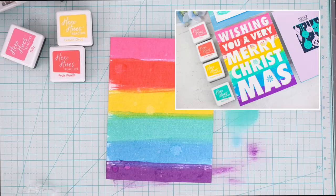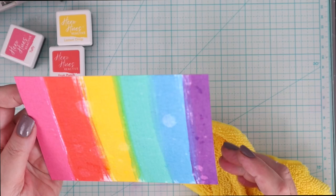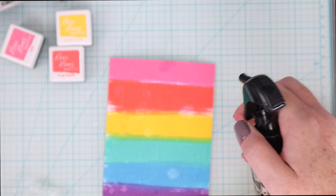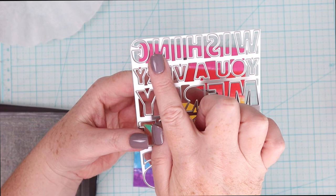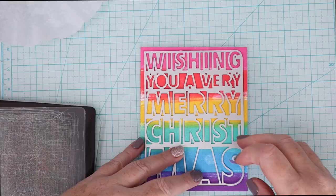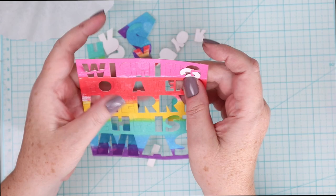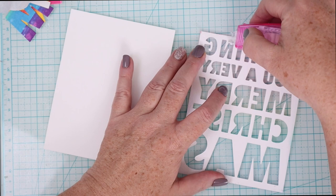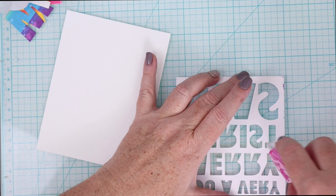I used the same swiping technique and dripping of water to create this rainbow background and I love these colors — they are so much fun. That's one of the things that I really like about some of those Hero Hues reactive inks: the colors are so bright and they look so pretty when they react with the water. So just a few more ink droplets and then I'm going to use the fancy dies from Hero Arts to cut out this sentiment. It doesn't cut out the rectangle so I'm just centering it in the middle of that rainbow panel and holding it in place with some tape, then running it through my die cut machine and popping out all the letters. I'm going to set these letters aside for another card and for now I'm just going to put some tape runner on the back of that die cut card.